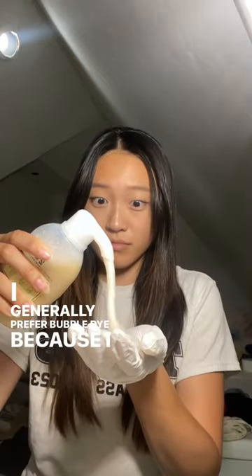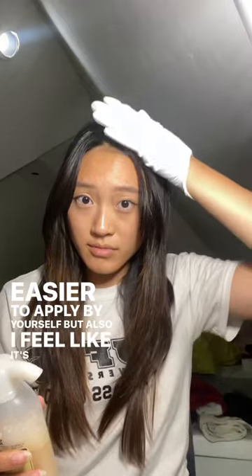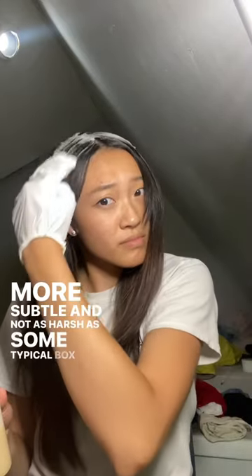I generally prefer bubble dye because I feel like it's a lot easier to apply by yourself, but also I feel like it's a lot more subtle and not as harsh as some typical box dyes can be.